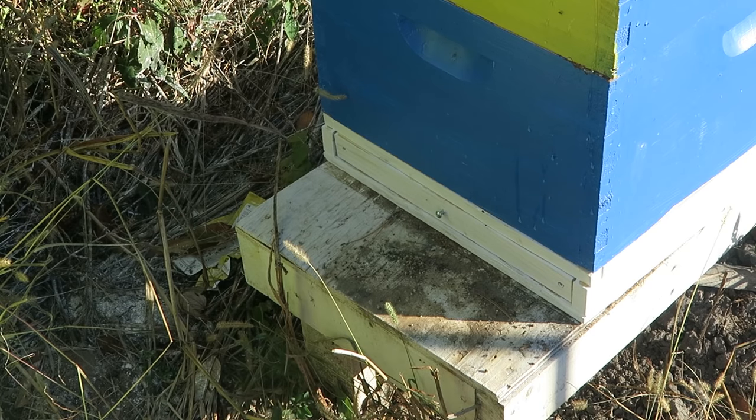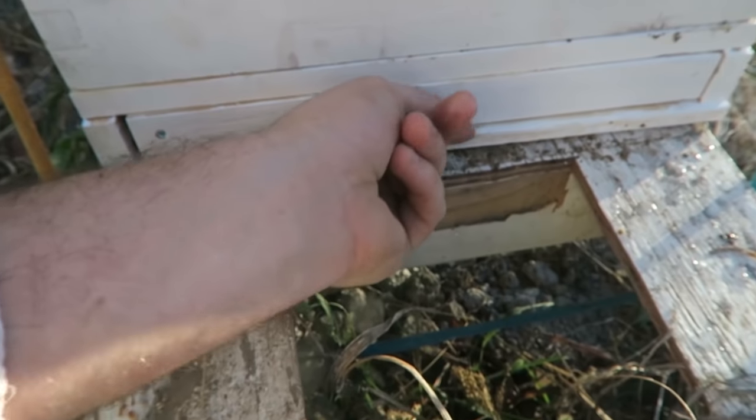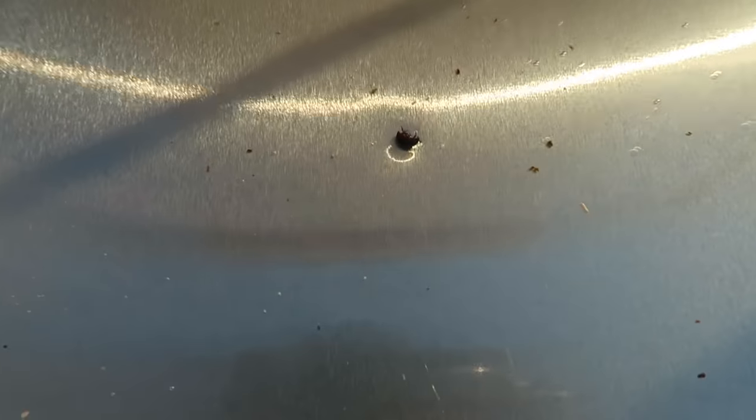Let me show you something — I put a little bit of oil in there and look, there's one beetle already floating inside in the oil. It's been only like 10 minutes and one beetle has already dropped. I'm going to come back over here tomorrow and we'll check on those hives.